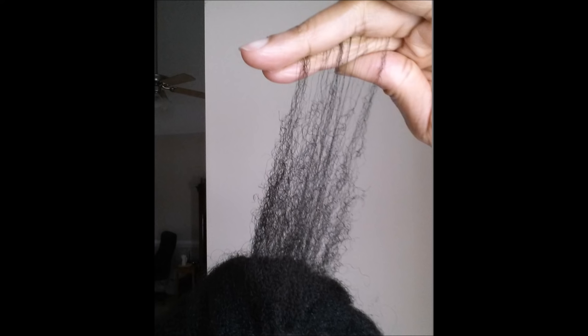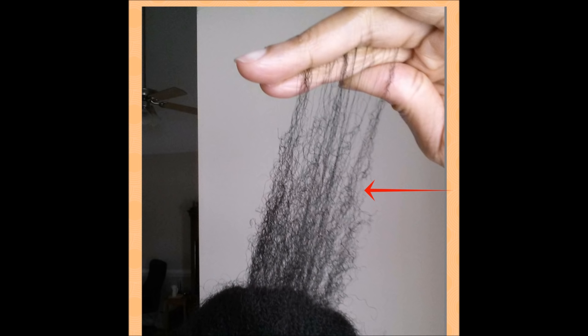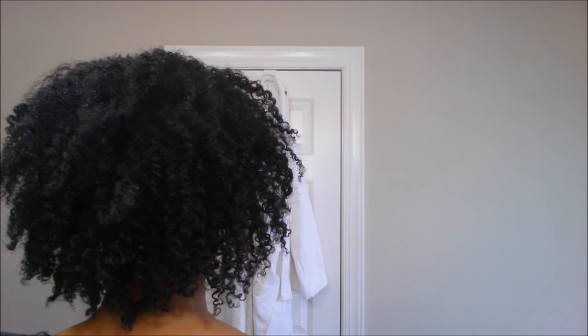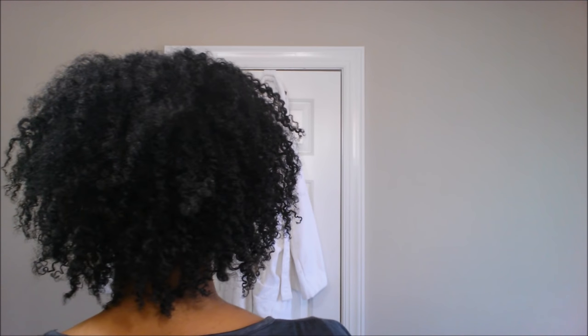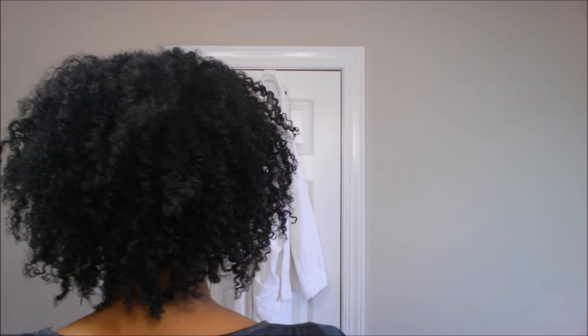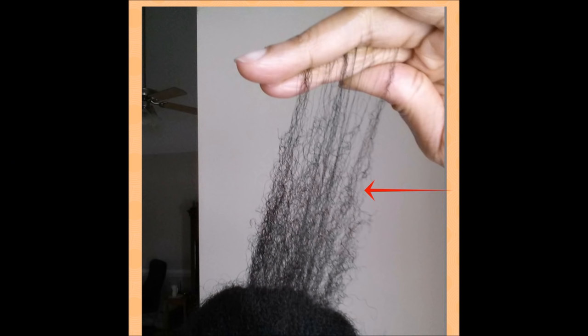One of the questions I get asked a lot is whether or not I had to cut all my hair off, and the answer to that is no. Personally I did not have to cut all my hair off simply because the damage in my crown area was pretty much confined to a relatively small area. I was still able to style my hair and disguise the damage, so I didn't find it necessary to cut the whole thing off. I did however have to cut at least a couple of inches — as you can see in this photo, I have at least a couple of inches that were completely see-through.